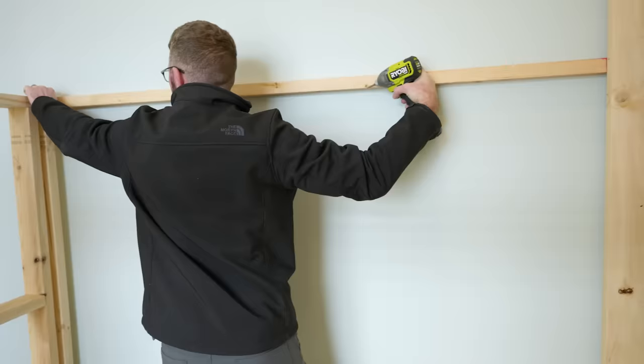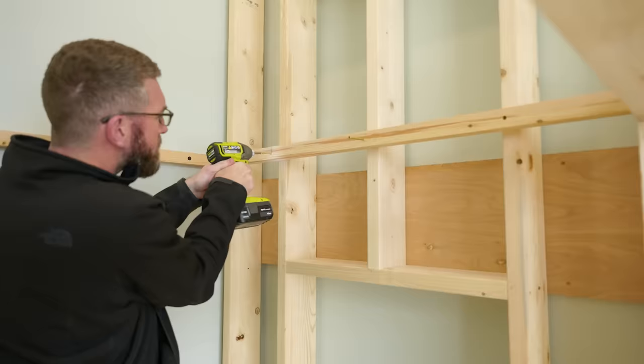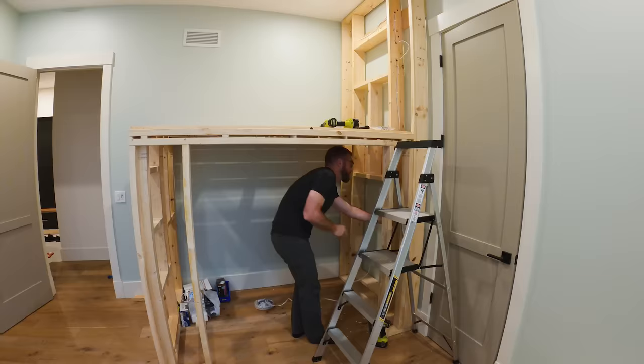With the frames all up, I could focus on the floor of the bed. I started by securing a 2x2 against the wall to all of those wall studs that I found. Then I mounted some 2x4s from that 2x2 to the opposite side of the bed frame, and that was going to make sure that the bed floor was nice and rigid.